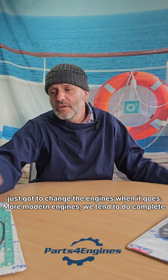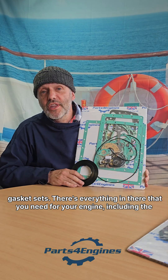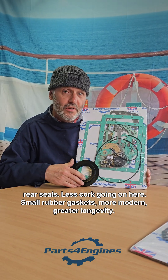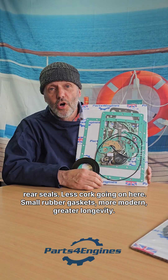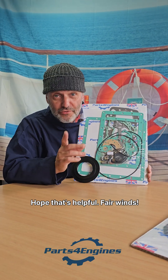More modern engines, we tend to do complete gasket sets, so there's everything in there that you need for your engine, including the rear seals. Less cork going on here — small rubber gaskets, more modern, greater longevity. Hope that's helpful. Fair winds.